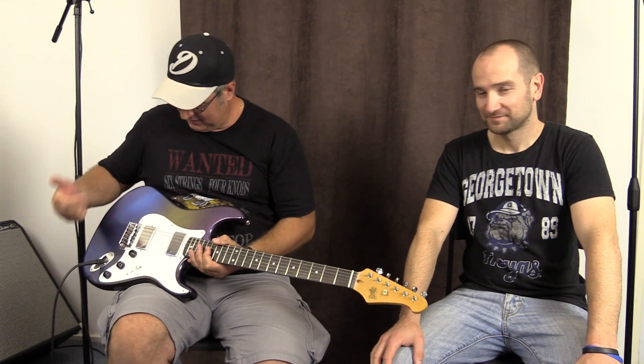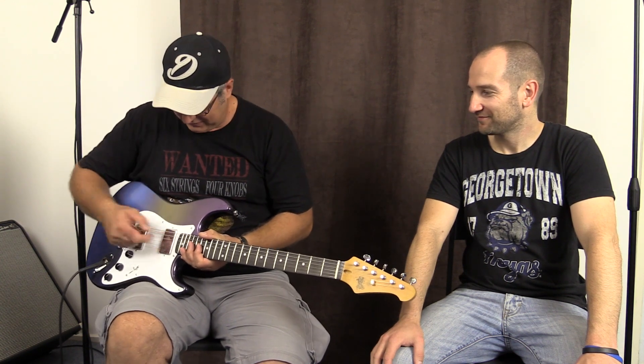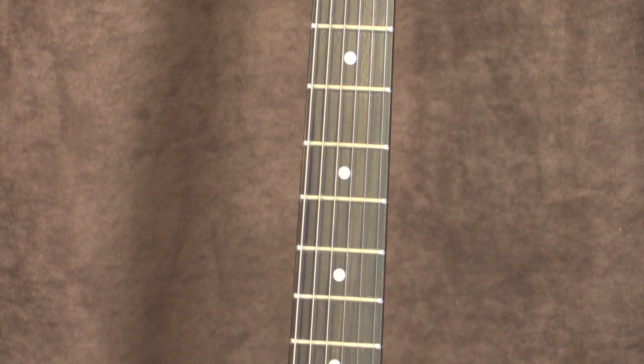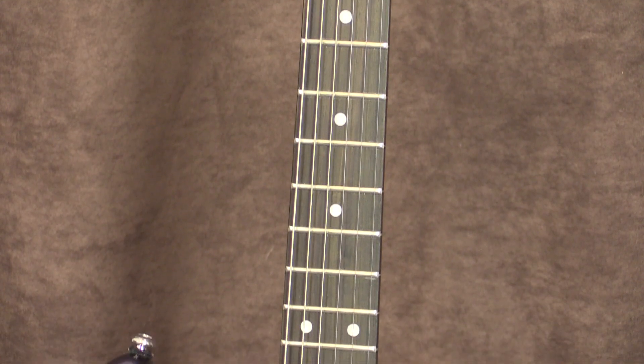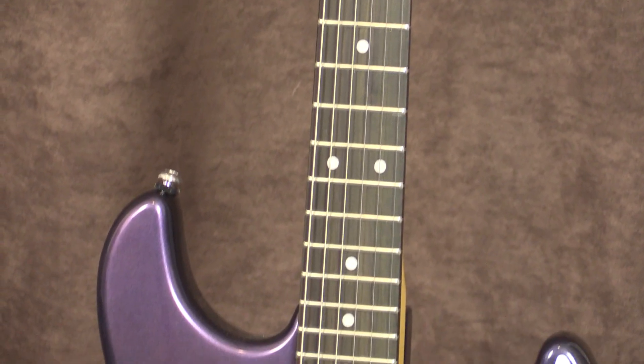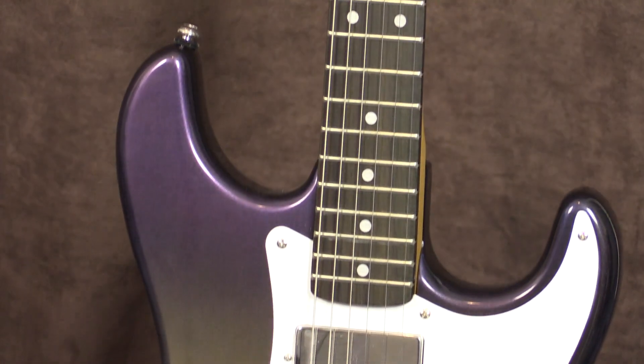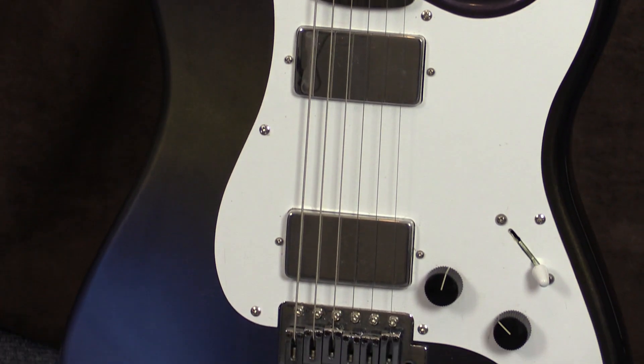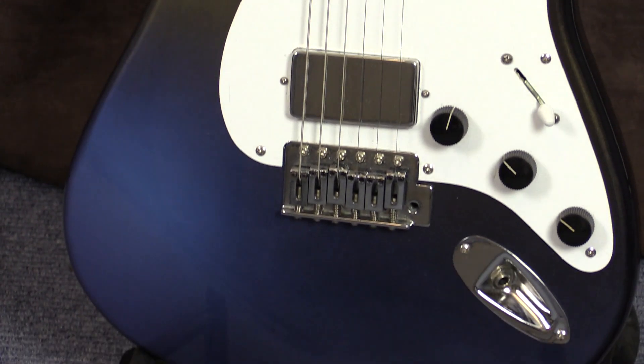He thinks it's a Korean body, but he's not actually sure — it's a little bit unknown. It's got the EMG 8Z pickups on it, humbuckers, and pretty much everything else. The fingerboard is rosewood and it has a maple neck. It's got a pretty cool pearlescent style finish there. The finish is very unique.